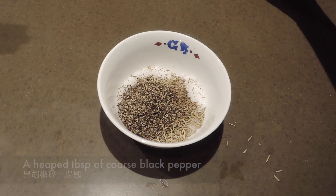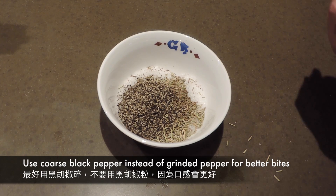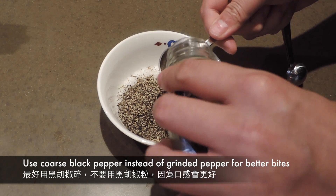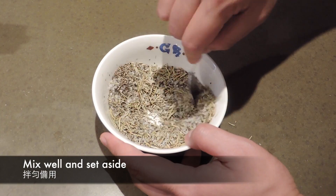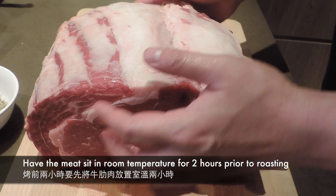先拌勻Rub：要兩湯匙的鹽、一湯匙多一點點的Rosemary、一湯匙多一點點的百里香草，黑胡椒碎也是一湯匙多一點。要用黑胡椒碎而不要用黑胡椒粉，因為你想吃下去的時候有那些胡椒粒的咬口。拌勻之後放在一邊備用。